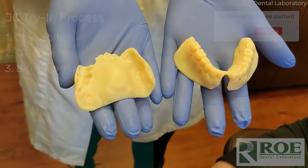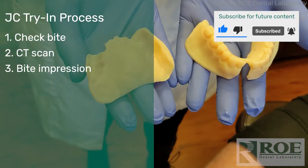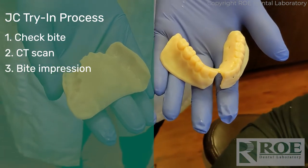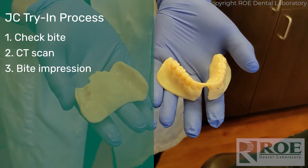Today we are going to try in a couple of scan appliances. We're going to try in the upper and the lower separately to make sure that they fit with no wobble, that they have a nice positive seat. Then we'll put both in and check the bite, and then we'll take a CT scan. So let's try in the upper first.